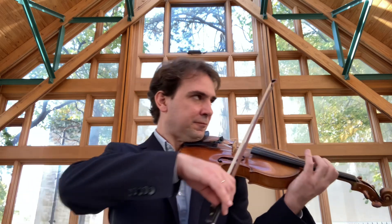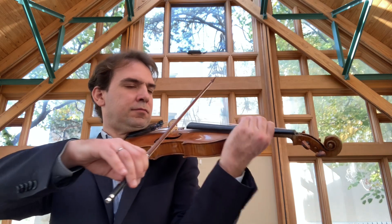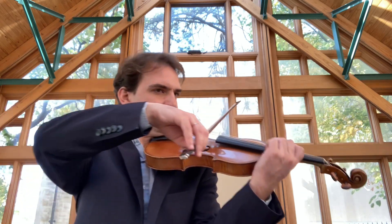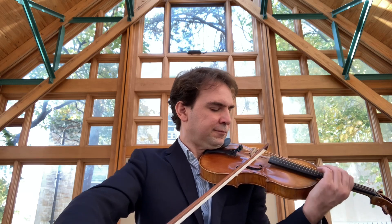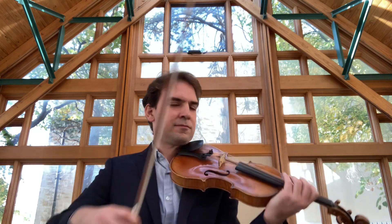Gerald Eder from Washburn University. We're here to talk about this year's KMEA excerpts. So let's start with the Mozart.